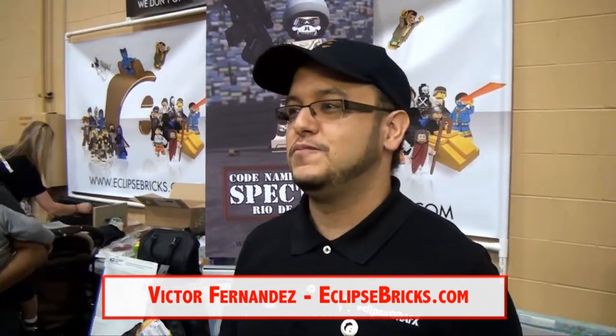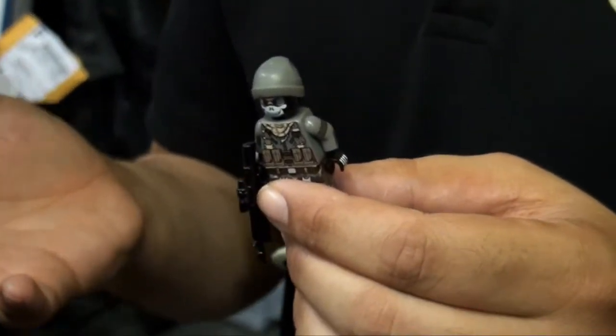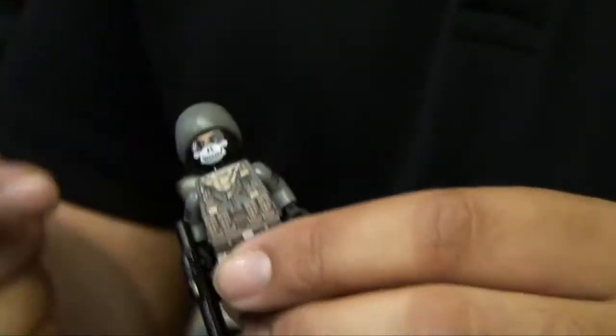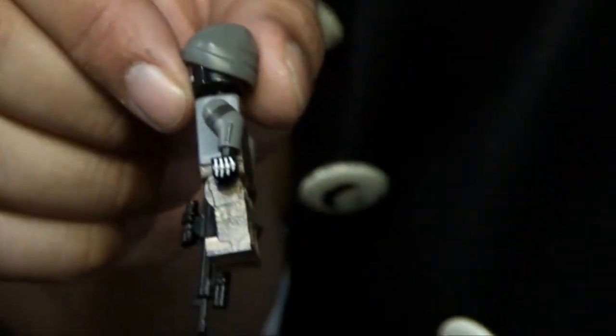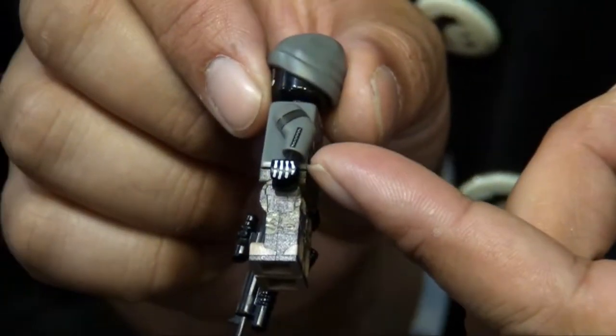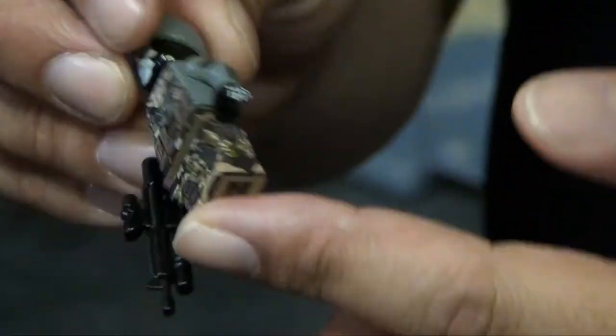You actually unveiled a new minifig here at Brick World in Toronto 2013. Yes, here he is — Spectre version 2. I released a Spectre version without the sunglasses almost two years ago, so now he has sunglasses, printed arms, and a cool printed head. Nobody prints on their hands yet. And in full camouflage legs, he's a hot figure.